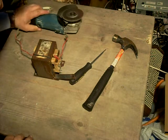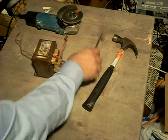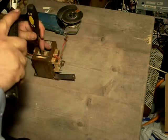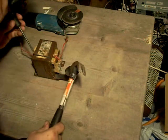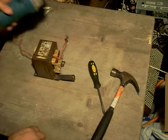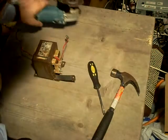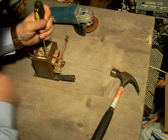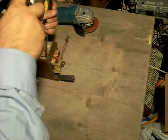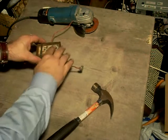Assuming you can now hear me again, the idea with this is to remove the weld but remove as little metal as possible. Hopefully I'm seeing a crack now, which I didn't see before. I can see there's a corner of the weld I've missed — not a problem. Prepare your ears again. The transformer core has now split.